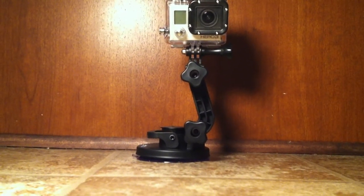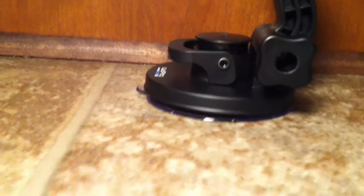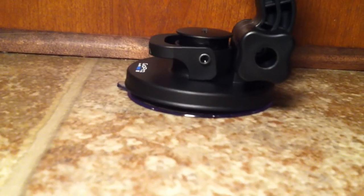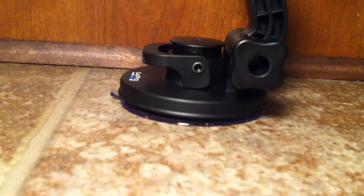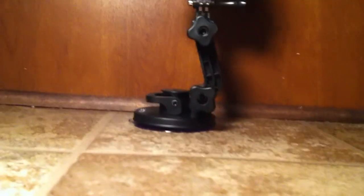It's a little bit more redesigned than the previous model. Primarily, the base is flat here instead of being curved like before, and that allows a little bit more air to be pressed out of the suction cup, giving it better suction.